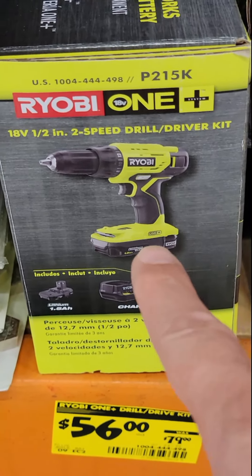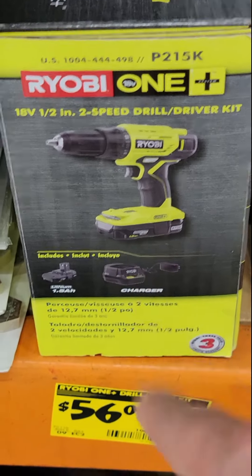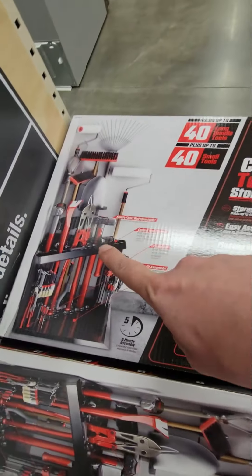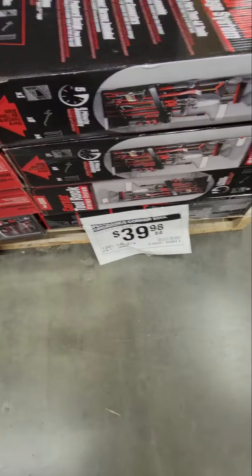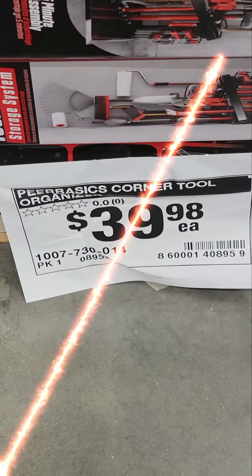The Ryobi two-speed half-inch drill driver kit with 1.5 amp hour battery and charger is $56 down from $79 — pretty good for a homeowner. There's also an awesome organization tool: a little corner tool storage system with places for everything, and the price is outstanding — $40 for that. That's really good.